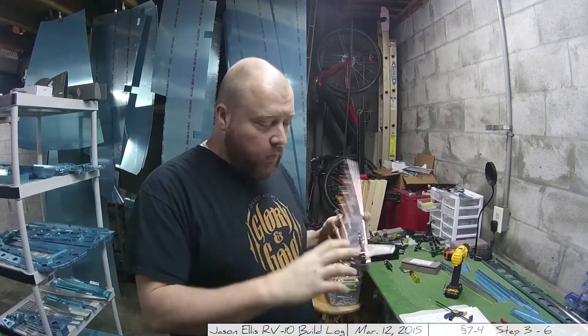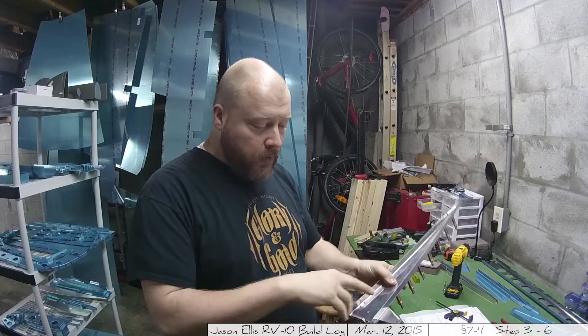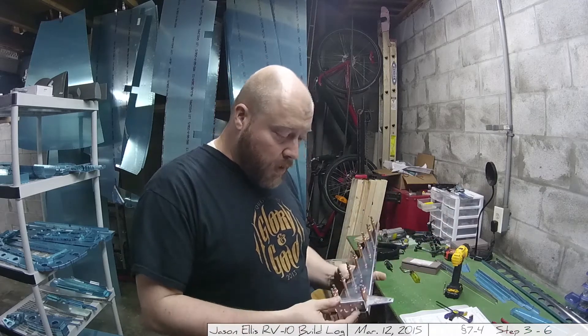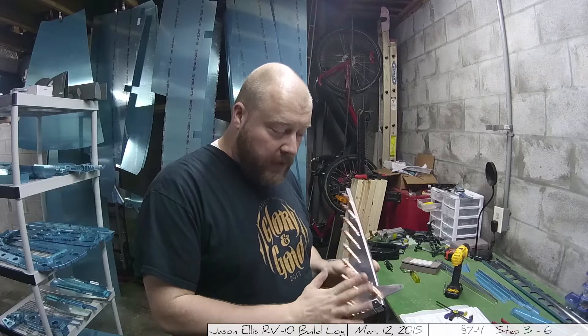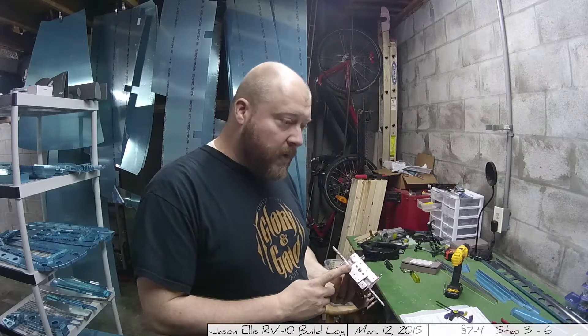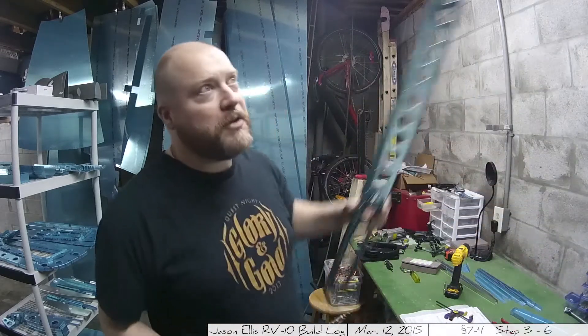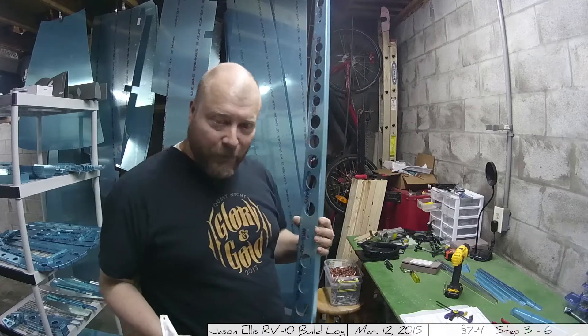I've match-drilled all of the six holes through the horn, or in the horn, through the bottom here, bottom rib. I've added the four Clicos. I've removed these back Clicos because now I have a feeling we're going to start attaching things to this much bigger piece of aluminum.